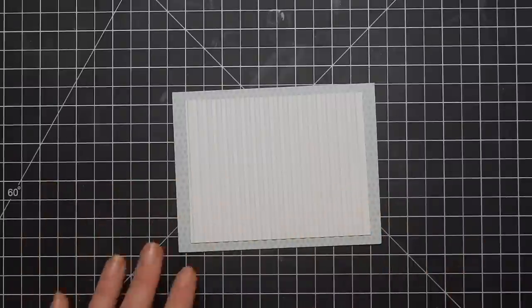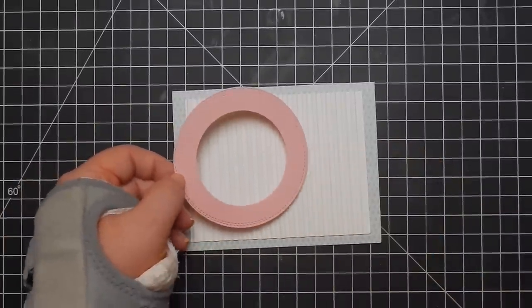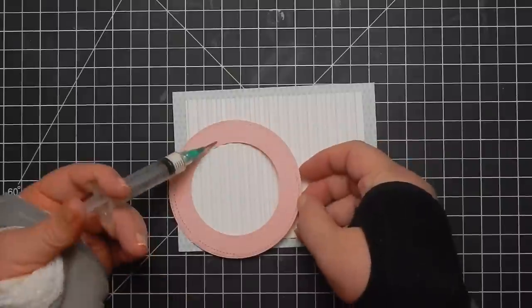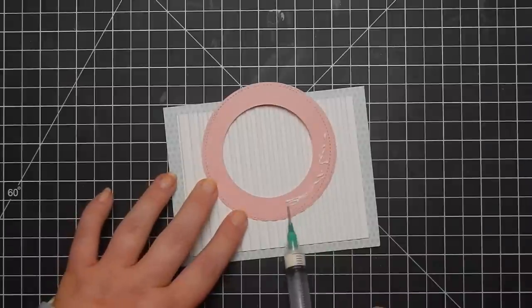Sorry about my hand braces and all that. I've taken two circle dies and used them to cut out this donut shape — in a way, with a huge center opening. And I'm taking my glue.